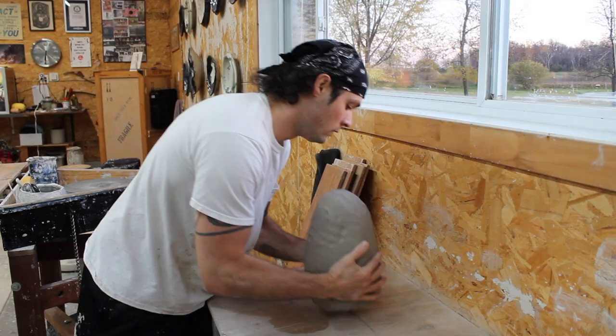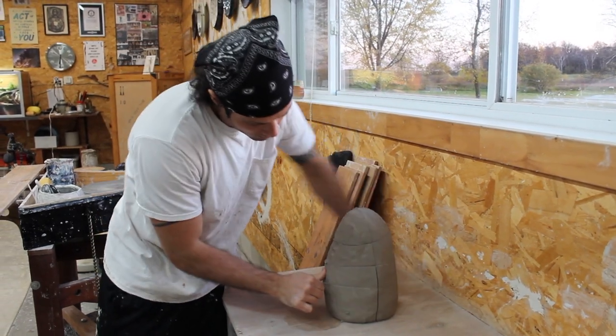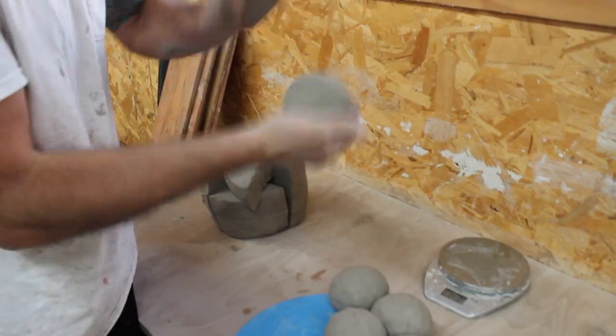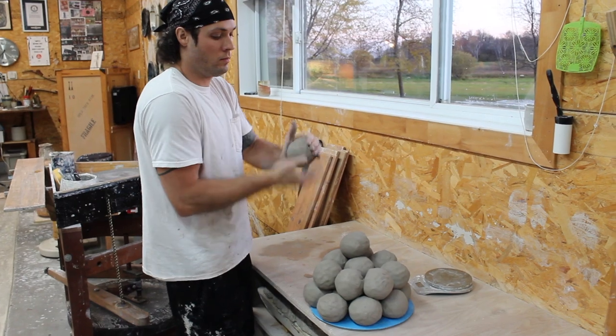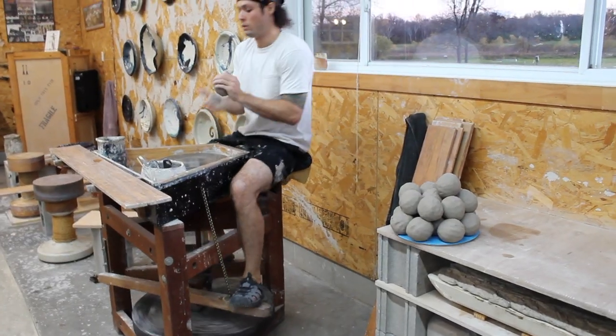But more importantly, it'll tell you why it's important to make new art inspired by old ideas. I start by wedging clay to remove air bubbles and get the clay to a good consistency, then I weigh out balls of clay and hop onto the pottery kick wheel.